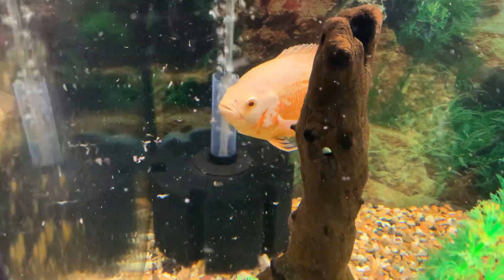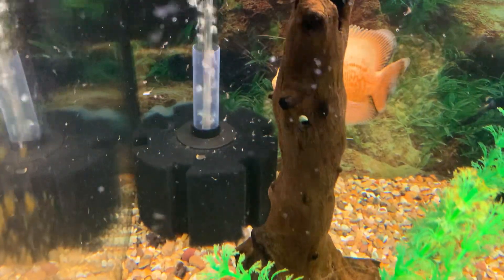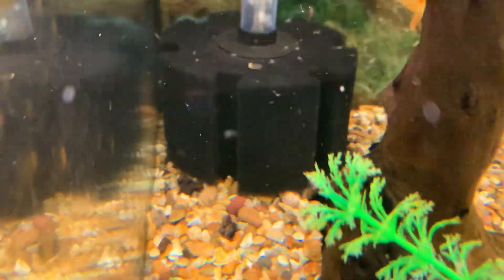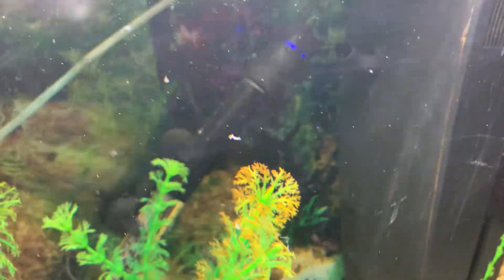She grabs the big cube and then spits it off, but she does go around picking it up so that's cool. The sponge is staying quite clean, good airflow — got two of them in there plus the jewel in the corner.